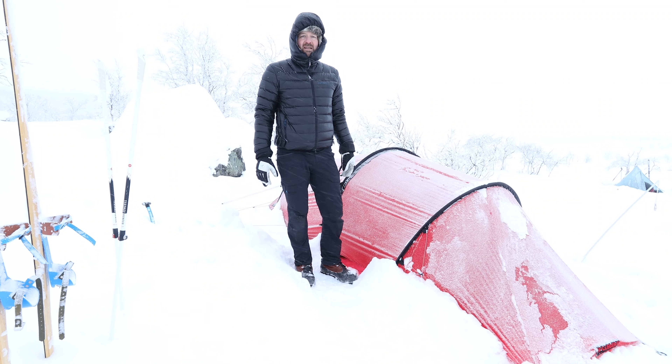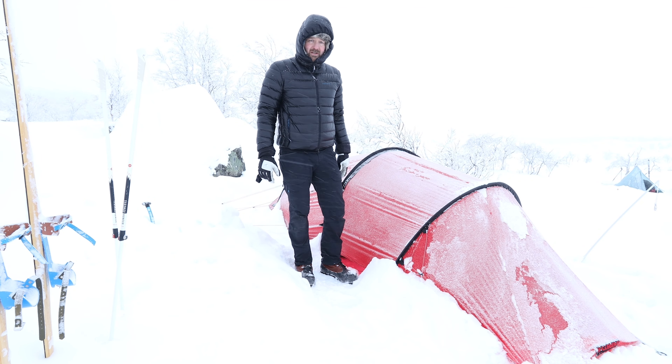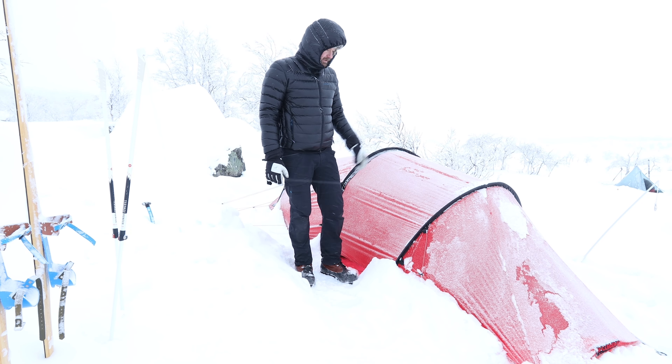Hey guys, Ken here, Backpacking Light. And today I'm going to talk about the Hilleberg Onion 2 GT version. This is a summer tent made by Hilleberg.